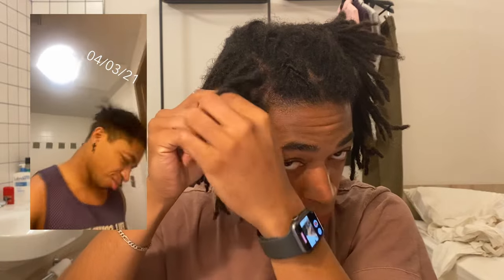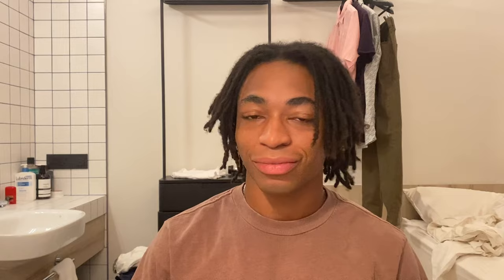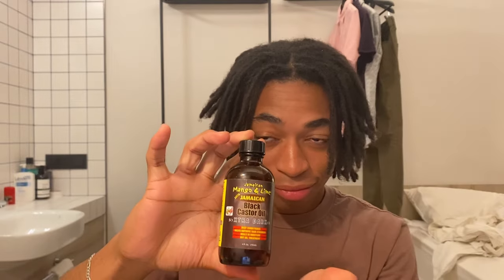Barrel twisting is a great hairstyle to practice before braiding, even with shorter locks. Let's get into it. Today I'll be using a spray bottle — generally your hair should be damp when styling — Jamaican Mango and Lime Black Castor Oil Extra Dark for my roots, and a few hair ties. I only have three right now but it's enough for sectioning.